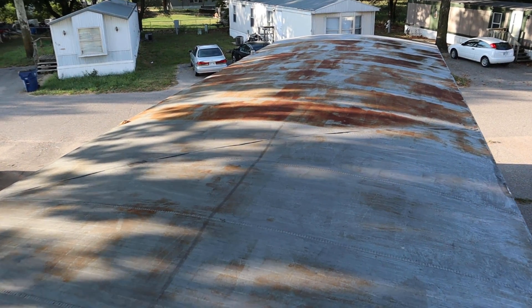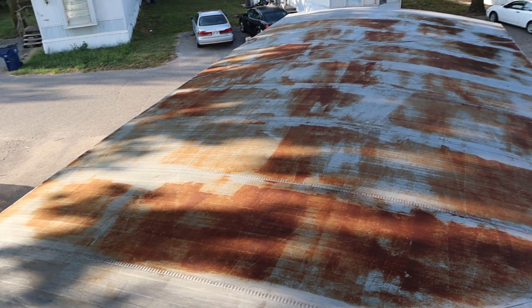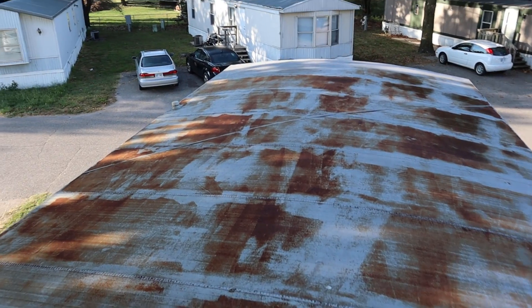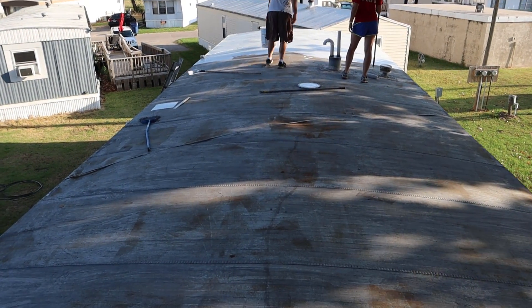Here we are on top of the home. It's got a metal roof on it, and it's actually in pretty darn good shape. I know that looks like surface rust, but there's nothing to be concerned about. Normally for a home of this age it's had about a thousand coats of really bad material, and this one had a coat of something and it actually did pretty well.